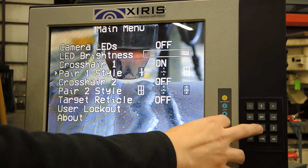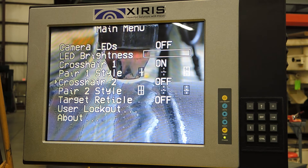You also have the ability to add a second crosshair onto the image. Say you've got a weld and you want to show both sides of the joint — you can line it up so that they show and correspond to the edges of the joint.